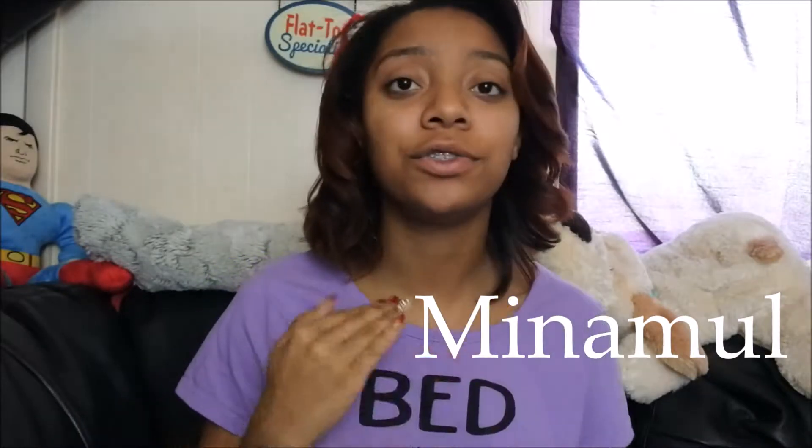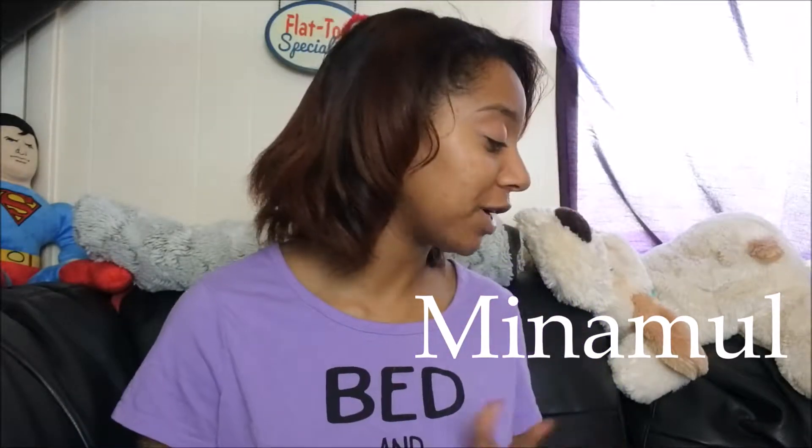Today I'm coming at you with a product that I got from a company called Minimal. These are dry brushes and a dry brushing system. If you are anything like me and just unaware of some things like this, I'm going to give you a little bit of information about what dry brushing is.